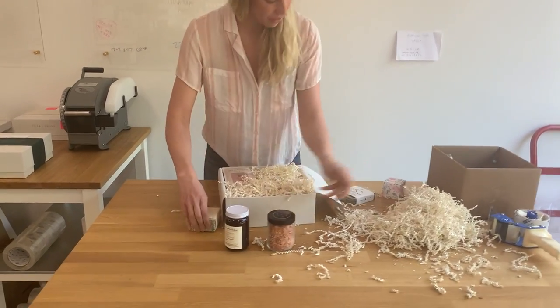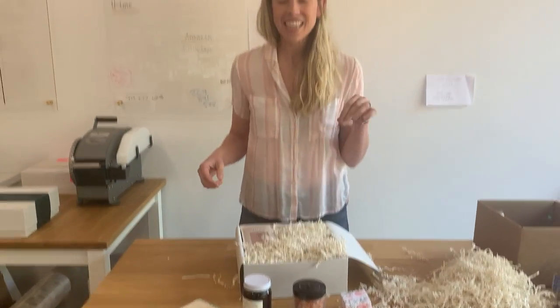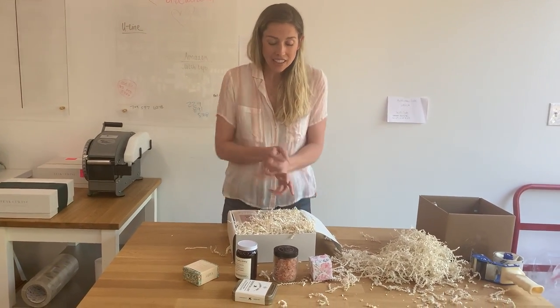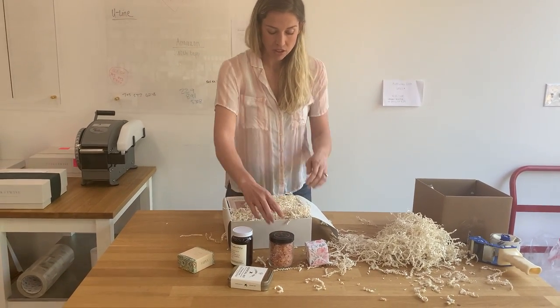As I'm looking at all of these different products, the first thing I want to put in is the biggest thing. Because if you put in a bunch of products and then last you put in a big one, you're going to have to dig a big hole and that's going to move and ruin everything — you're going to end up doing double work. So let's bury this one first.